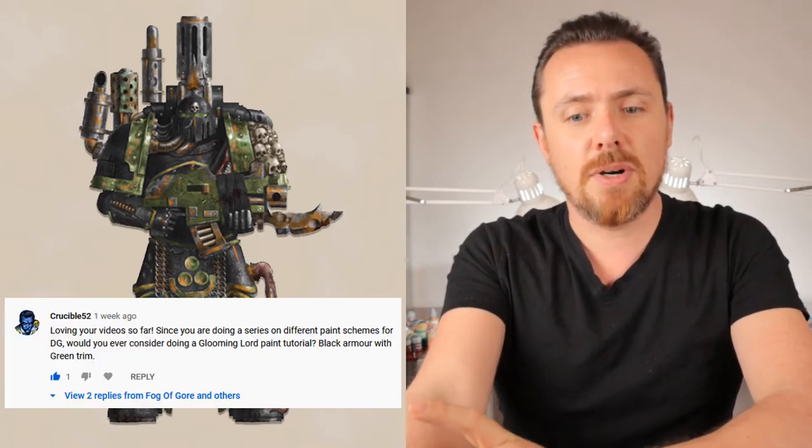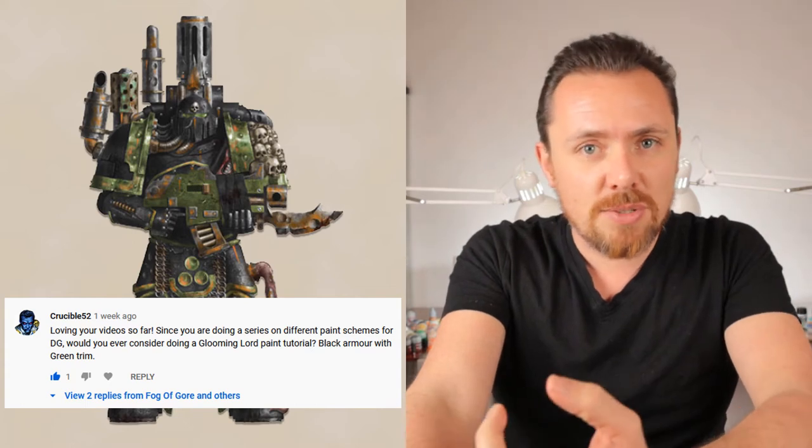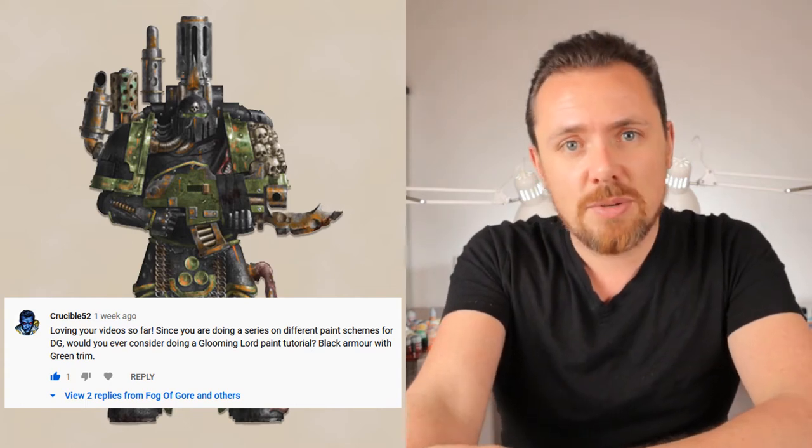Hey everyone! Welcome to another Folk of Gore miniature painting tutorial where I'm going to show you how I painted this Plague Marine in the scheme of the Glooming Lords of the 6th Plague Company of the Death Guard. This paint scheme was actually requested by Crucible52. If you have a request and you want to see some miniature painted in a grimdark style, then just leave a comment below or message me on Instagram or Facebook. Links to all the ways you can contact me are in the description below.